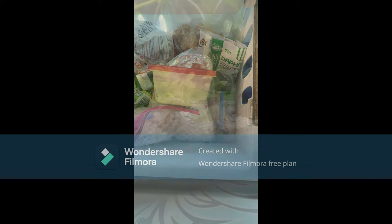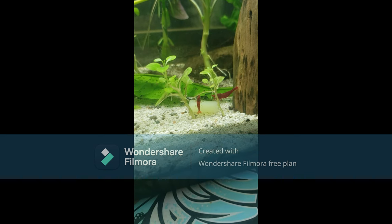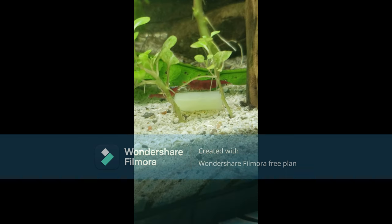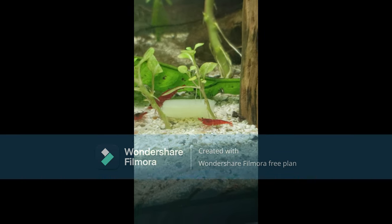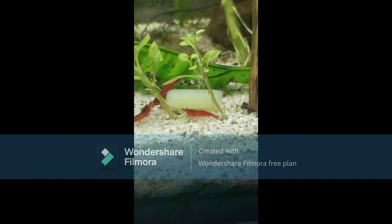Just toss a small piece of blanched veggie into the aquarium and it will sink to the bottom for shrimp and snails to feed on. Or you can place a piece of blanched vegetable in a cup filled with aquarium water, wait for it to thaw out, then pour it all into the aquarium — just like you would do with frozen foods such as bloodworms, brine shrimp, daphnia, etc.